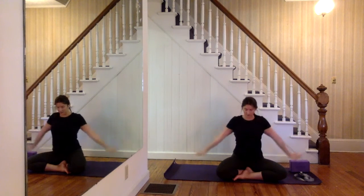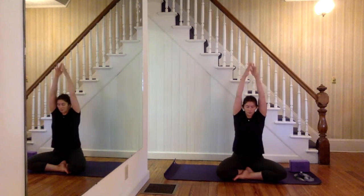When you're ready, big inhale, lift up all the way, palms meet at the top, exhale, big press out. Three more: inhale, lift, exhale, lower. Inhale, exhale.